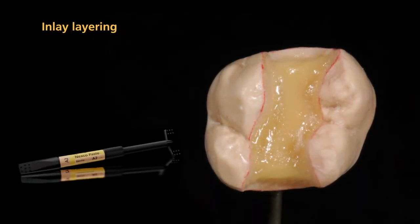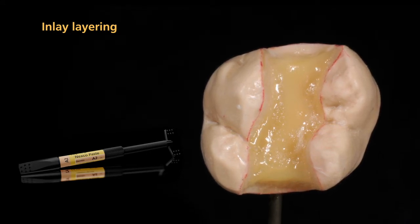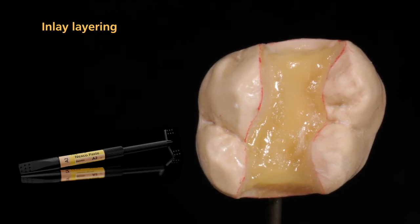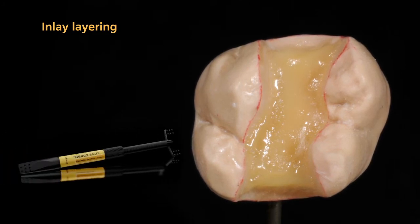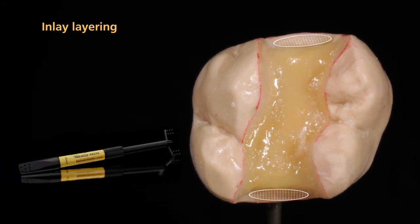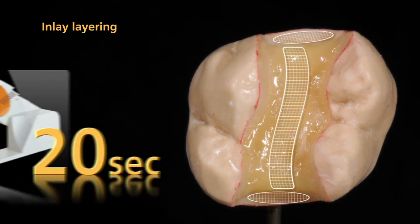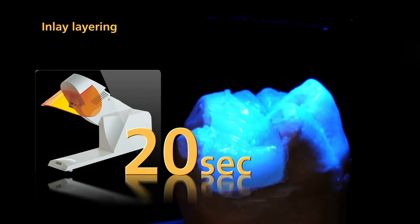Now the actual layering procedure begins. Press the first layer of Nexco paste firmly onto the liner surface to ensure an effective bond between the liner and the composite. To increase the shade effect in the interdental area and cavity, you may want to use occlusal dentin. Then pre-cure each segment again for 20 seconds using a quick pre-curing light.